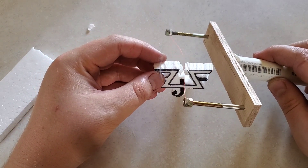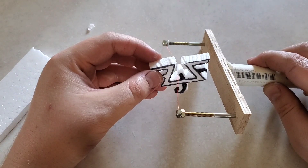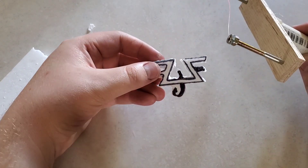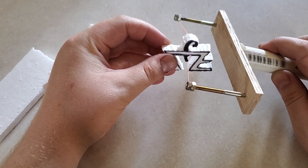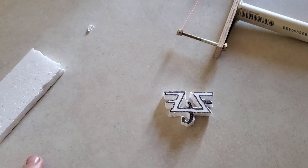We're going to cut out the pattern here, then we'll put it onto another piece of styrofoam to make the whole plaque pattern work out.